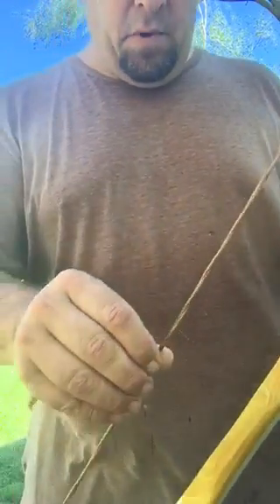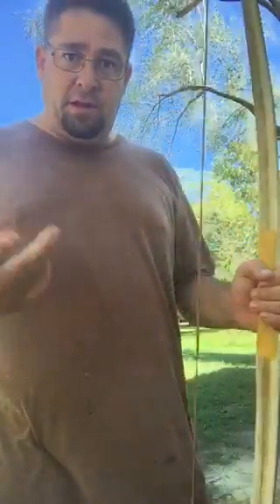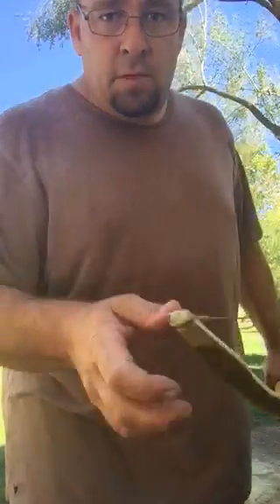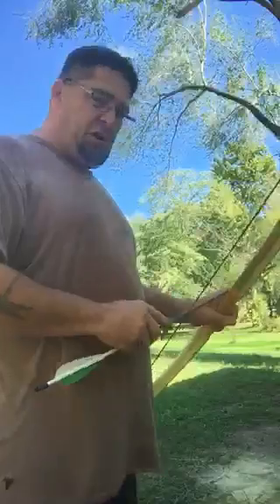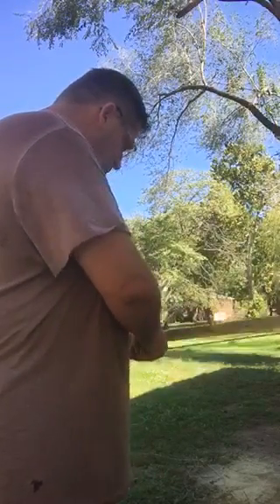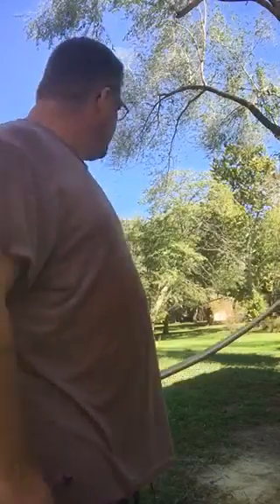The bowstring is a little thick, so it's just a standard string I used for the string tiller part of it. But I'm going to shoot it and see how she does. I've shot it probably 15 to 20 times, but I haven't shot one at this distance — it's about 18 yards.